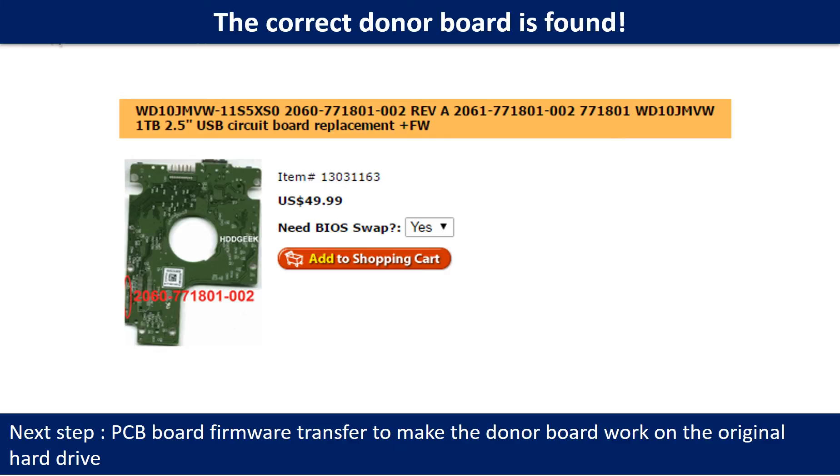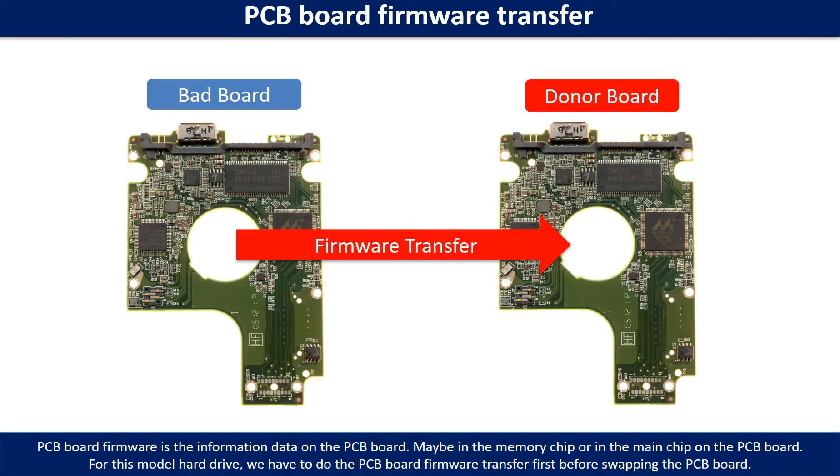We found the correct donor PCB board for the hard drive, but this is only the first step. The next step is we have to do the PCB board firmware transfer to make the donor board work on the original hard drive. PCB board firmware is the information data on the PCB board — it may be in the memory chip or in the main chip on the PCB board. For this model hard drive, we have to do the PCB board firmware transfer first, then we swap the PCB board. Otherwise, the new board will not work on the original hard drive.